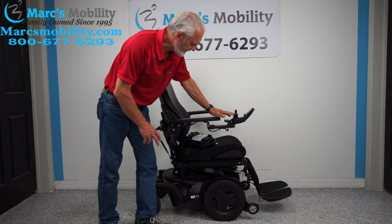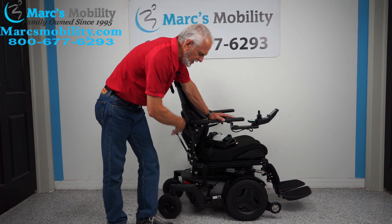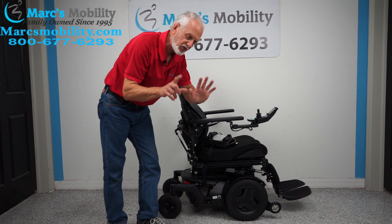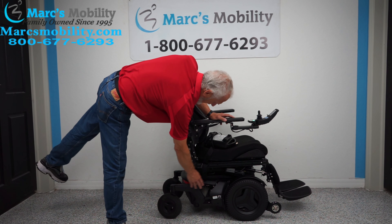We have another beautiful chair here. This is a Permobil F3 power chair, front wheel drive. This power chair has seven miles, so it was used less than a week. The color is matte black — everything is black. It really looks sharp.